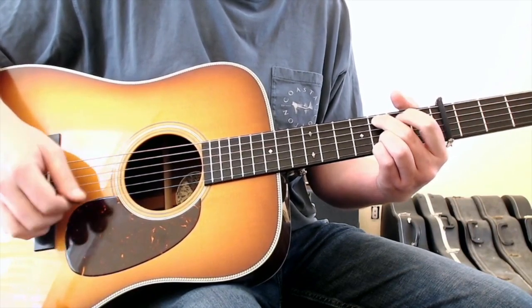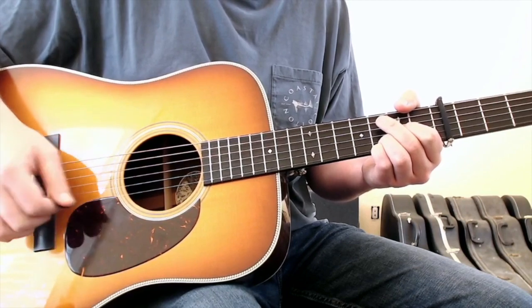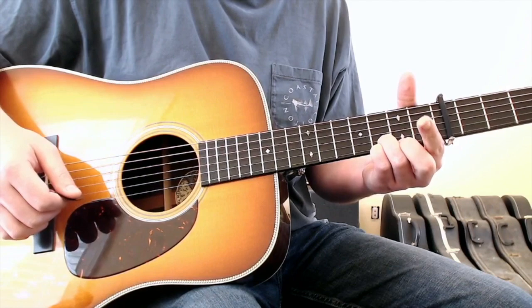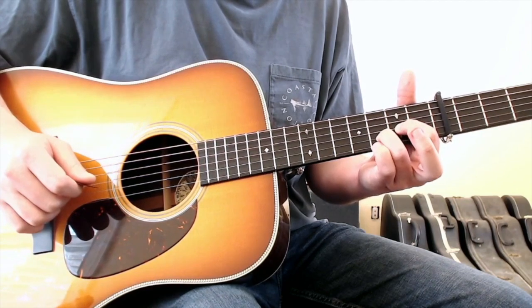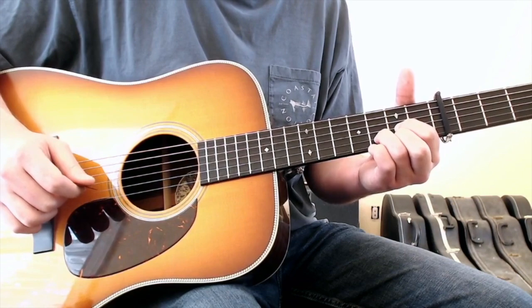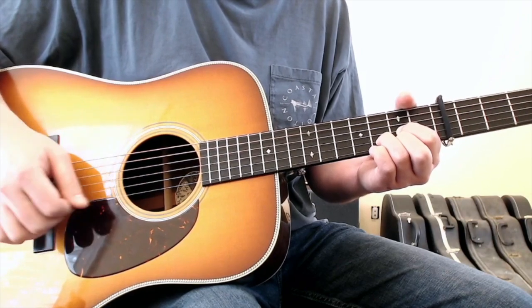Pull off E minor to the G, hit the open D string, and then into a D chord. The way this D chord will get played is you're going to move your first finger to the third string second fret, bring your pinky off the fretboard, put your second finger on the first string second fret, and your ring finger will remain on the second string third fret. You'll strum from the open fifth string down.